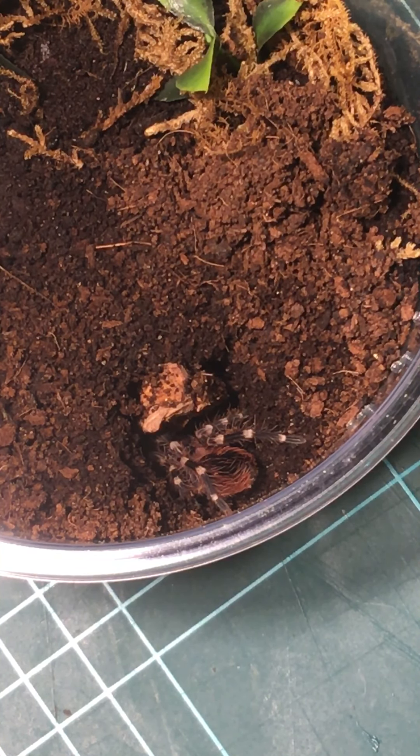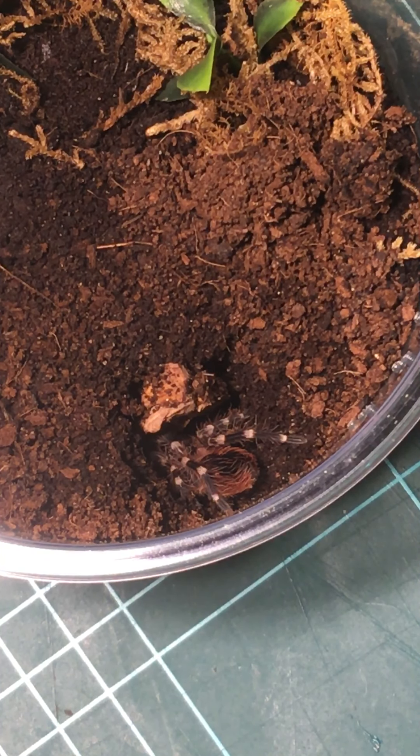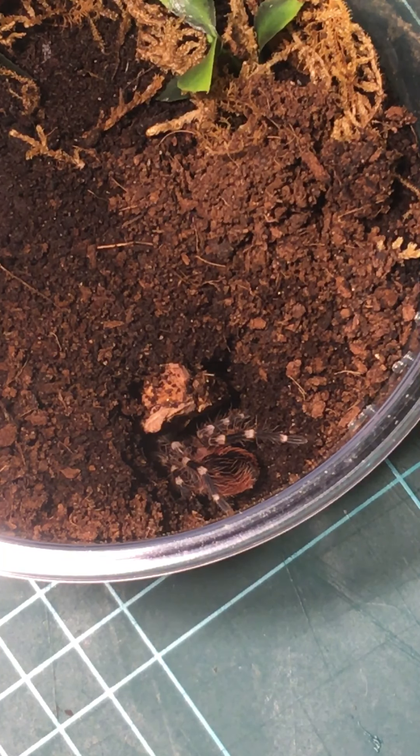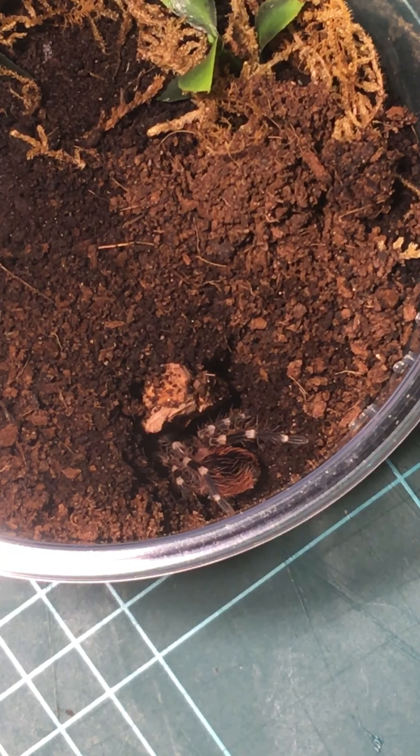I bought this thing at less than a centimetre sling. It's probably close to five centimetres now. It was just over five months ago, so it's gone pretty fast.